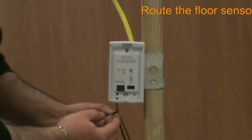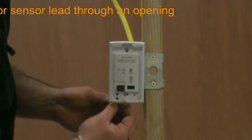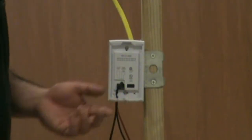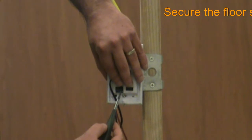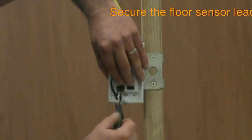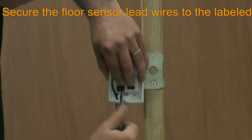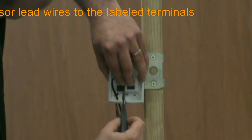Once the wall plate is secured, we turn our attention to connecting the floor sensor. The manufacturer tells us to use one of the two openings in the bottom of the wall plate to route the wire to the connection point. We then insert the floor sensor leads into terminals 3 and 4 and secure using the terminal screws. Make sure that the floor sensor leads are completely secured to ensure the proper operation of your Geodream system.